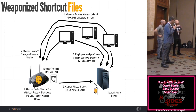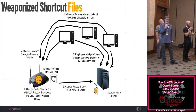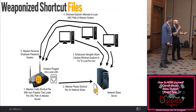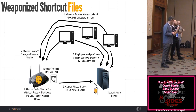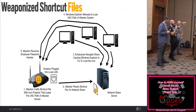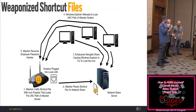With NTLM relaying, you point the authentication somewhere else on the network — to a server without SMB signing. When the domain admin navigates the share and triggers the shortcut, it attempts to authenticate. You relay that credential to the target server and actually execute code as the domain admin. NTLMv2 hashes are challenge-response — you can't reuse them directly like pass-the-hash, but you can crack them offline, and you can relay them if SMB signing isn't enforced.